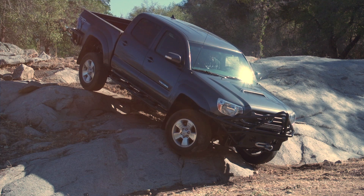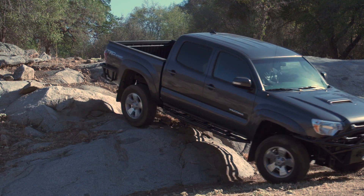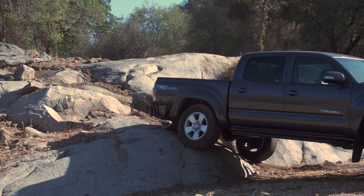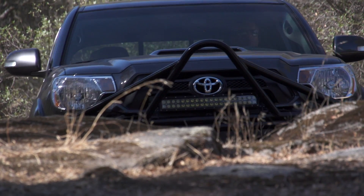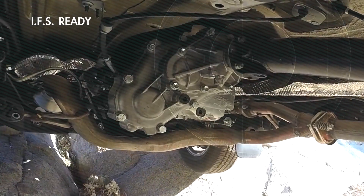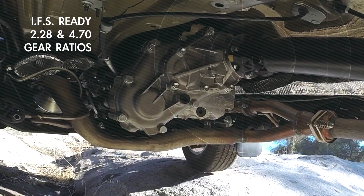The future of rock crawling really is the new Tacomas, FJs, 4Runners — many of them are being used for rock crawling, but some of those components just aren't available yet. That's where the Versa comes in. You can still retain your IFS front end and run the Versa at the same time.